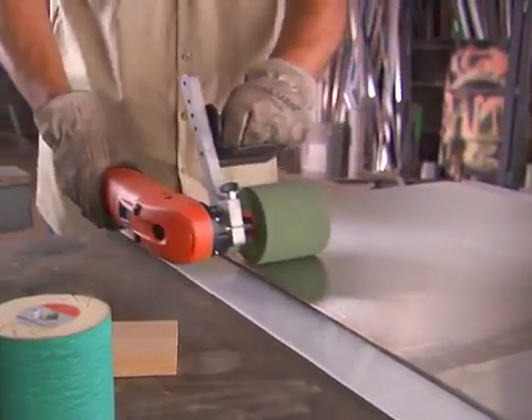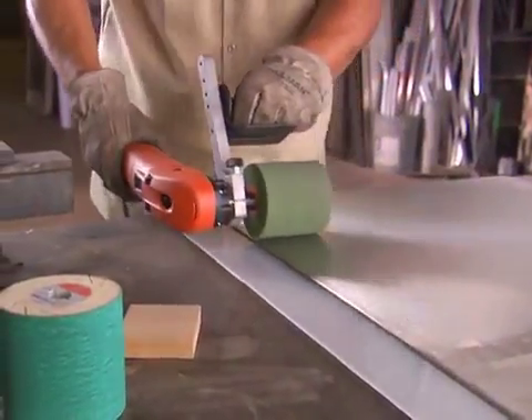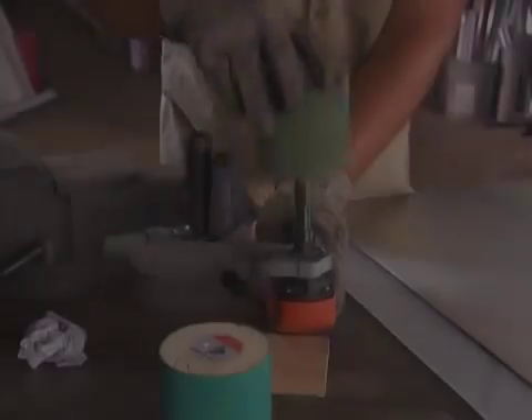Each time we change a grinding sleeve, we approach our desired level of surface finish. How far you take the finish is completely up to you.